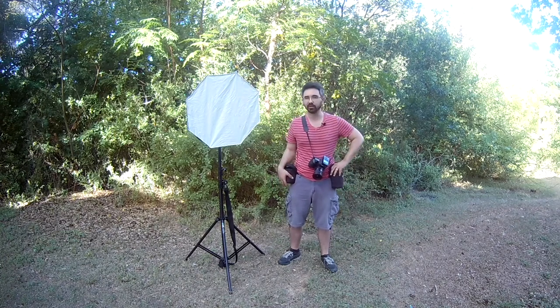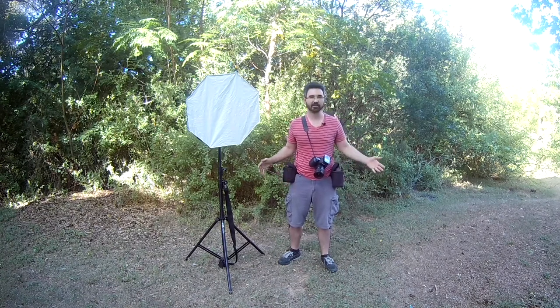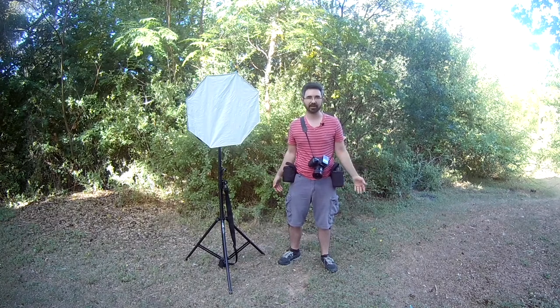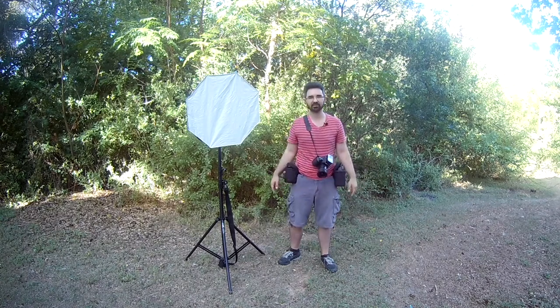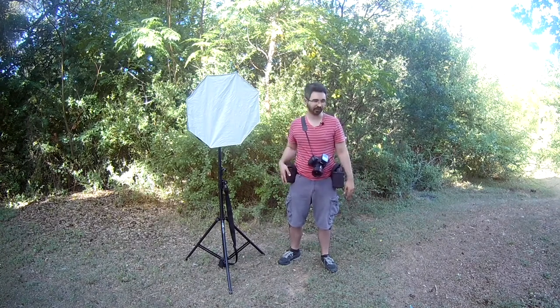I only bring two lenses though. Last time I went to a convention, I had my 100mm zoom with me and I never touched it — it's heavy, it's big, it's very close up, and it just wasn't what I was going for. So lesson learned: I only bring my wide angle and my 50 millimeter.